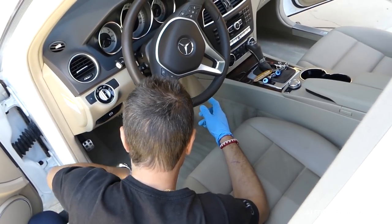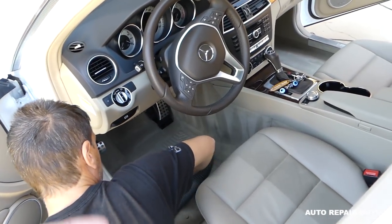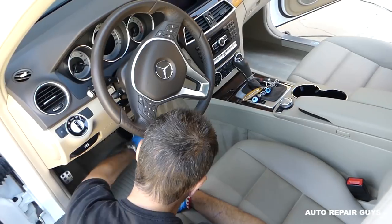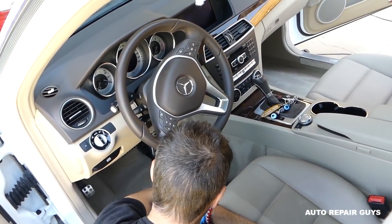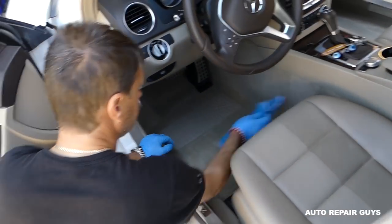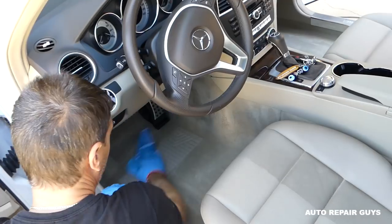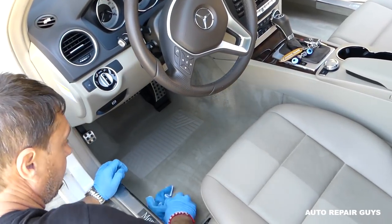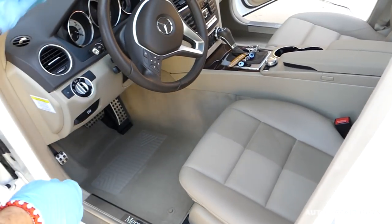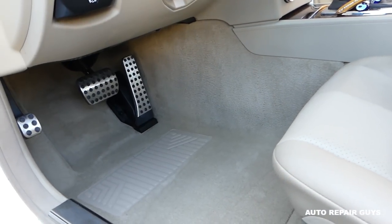We've seen cars at Copart from the Texas hurricane flood where they left the doors closed and some started growing mold like crazy. You just want to make sure everything dries — that's why we use the shop vac, which gets it almost 100% dry. Next, get a clean dry microfiber towel and go over it one more time to make sure it's fully dry. And you can see the finished result — brand new again! That's how you clean it. Thank you for watching, don't forget to subscribe, and see you next time!